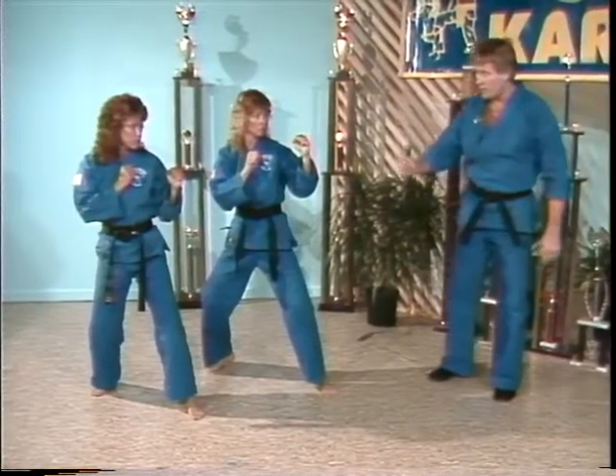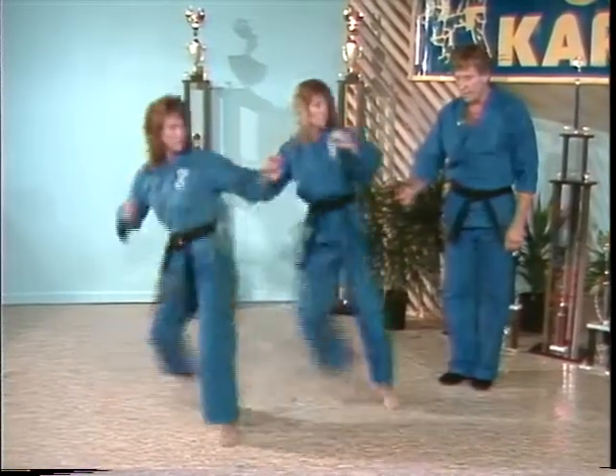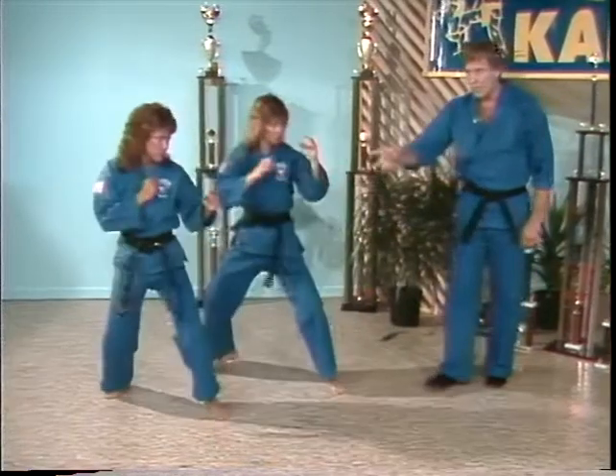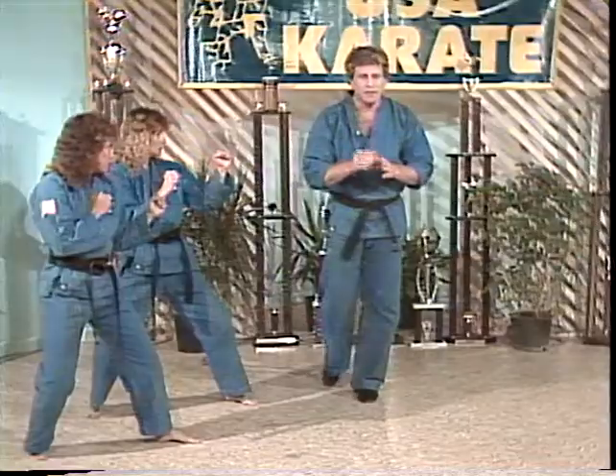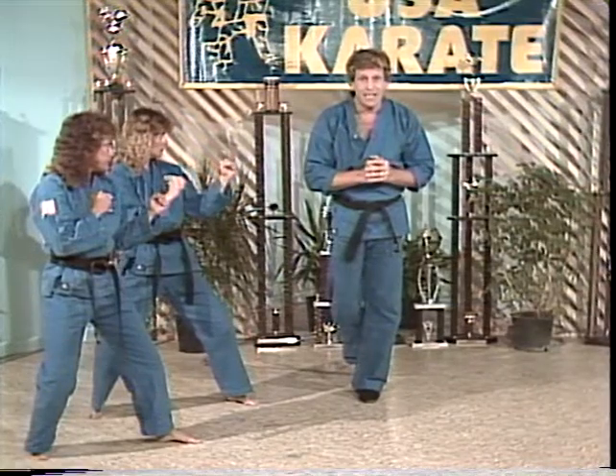The most important step is trying to get the jump on your opponent. Now, my two assistants — let's position facing this direction. Let's go through it in slow motion. Step one: take that initial step with the front leg. Step two: see how fast you can fold your leg up. Step three: fire the kick. Back, reposition. We've broken the kick down into three steps.